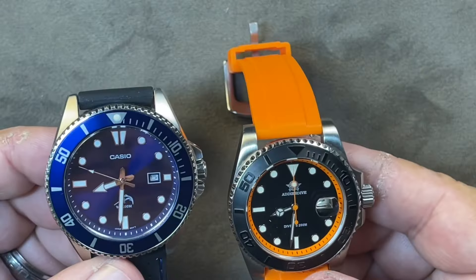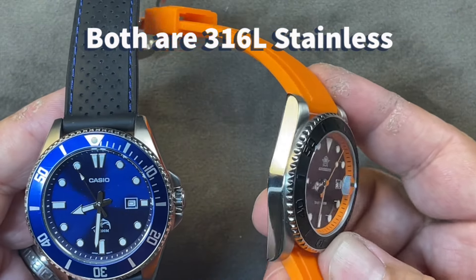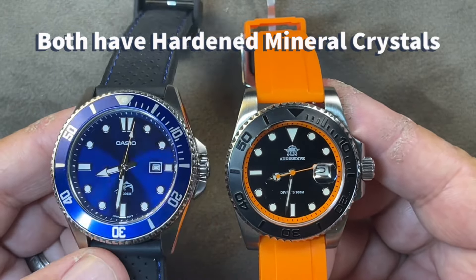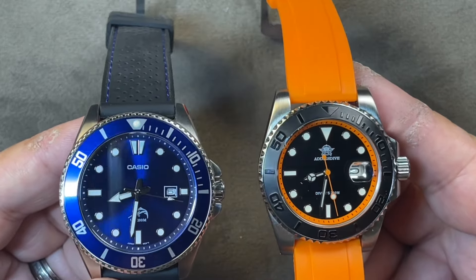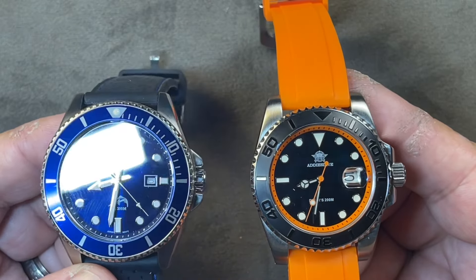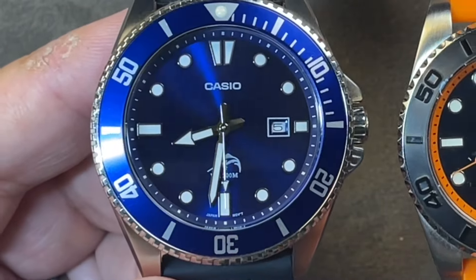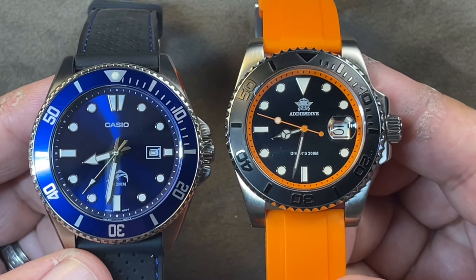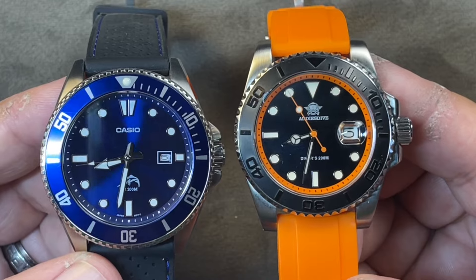Let's look at some similarities. The Casio has a 316L stainless steel case, and so does the Adesdive. The Casio has a hardened mineral crystal, and so does the Adesdive. As for the dial itself, if I'm being honest, I think the sunburst dial on the Casio is a better dial — it's a pretty beautiful dial even at this price range. The Adesdive has a black enamel dial that is very nice for what it is — simple black enamel.